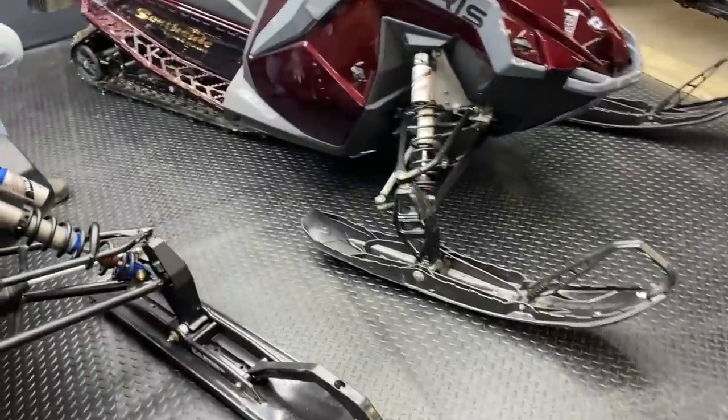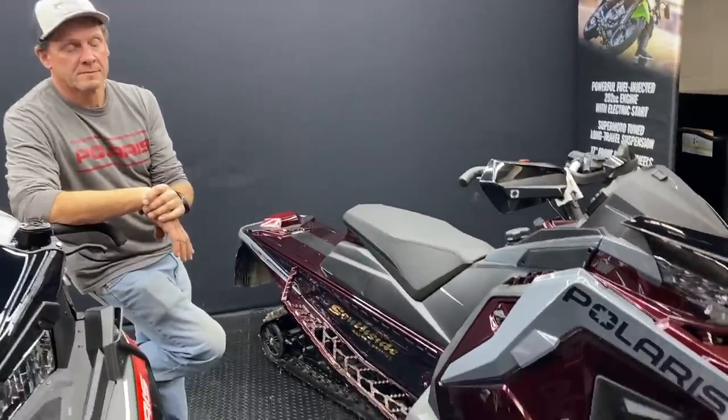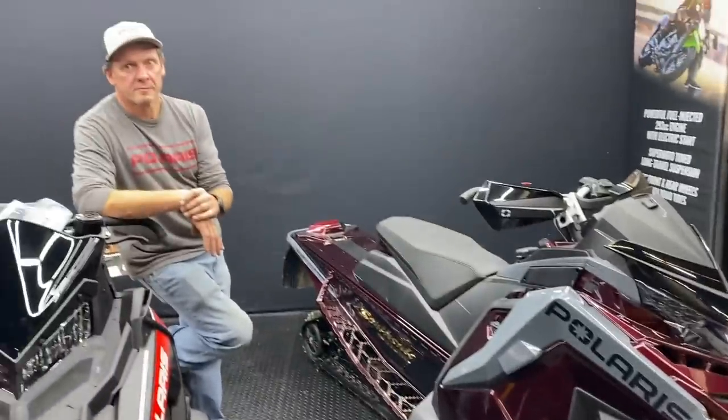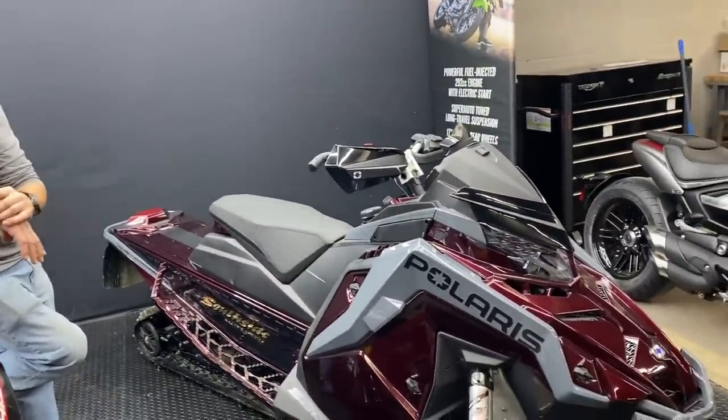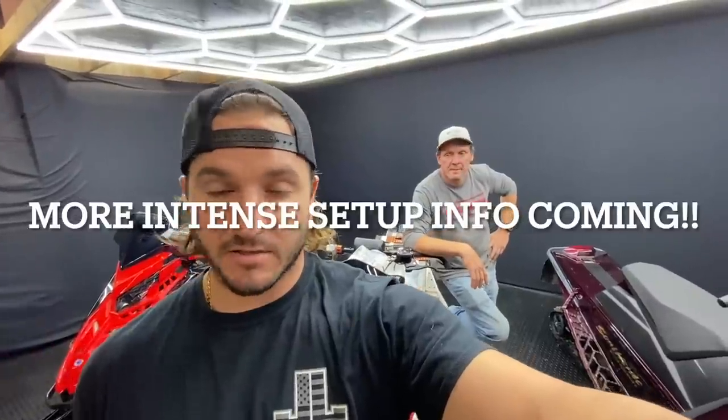Don't get caught up thinking you have to make all these adjustments just to go riding. Plenty of people ride 25 miles an hour and enjoy themselves — these sleds will turn on a dime at that pace. It's a matter of what you're pushing it to do. If you have any questions, drop them in the comments or reach out to Bruce at South Side, or send a message on Instagram. The sleds are awesome, but if you ride aggressively you've got to put in the time to learn them and get them set up the way you want. Make sure to subscribe and we'll see you in the next one.